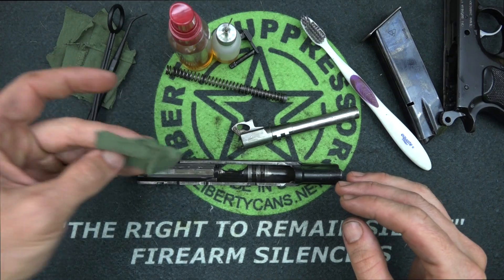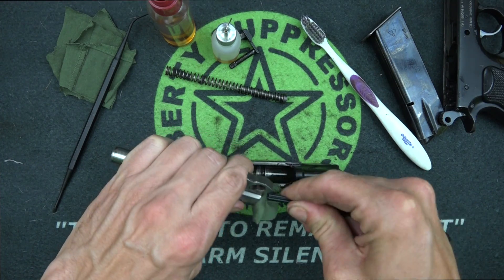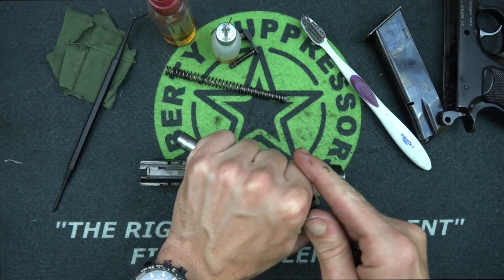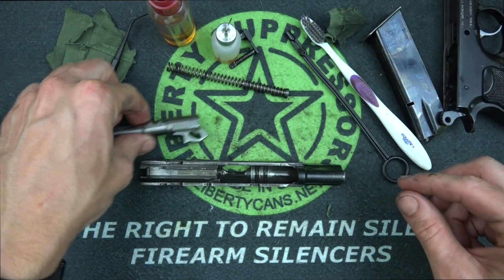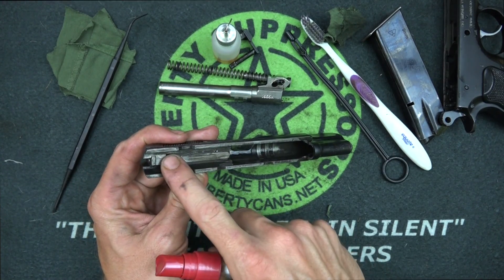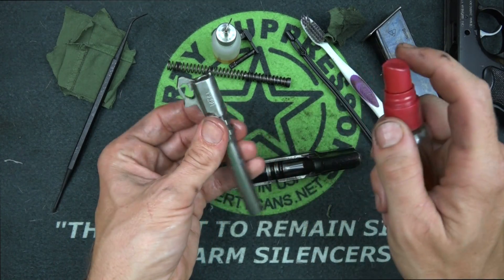The first thing I like to do is take a patch, spray it with some CLP, and run it through the barrel. One of the benefits of CLP is that it breaks down carbon over time, so while it sits it will continue to break down the carbon in the lands and grooves as we do the rest of the cleaning. Set the barrel aside. Now spray the surface areas on the slide — back here behind the firing pin, and down where the barrel lugs are. If you have a B-model pistol with a firing pin block, everything is the same.